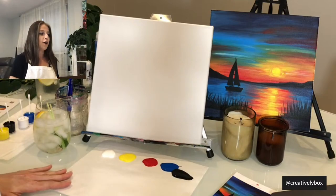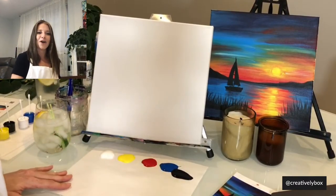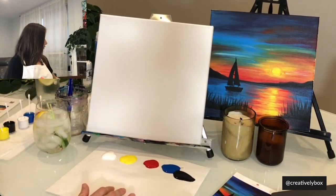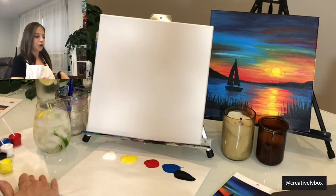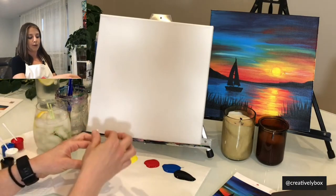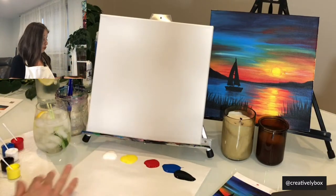So we have our canvas and our palette paper with five paints: white, yellow, red, blue, and black. If you guys bought the kit, I have the paint pots here. I like to use Q-tips to get the paint out of the paint pot — I usually take out maybe half of it so I keep the rest of the paint clean just in case I don't use it.